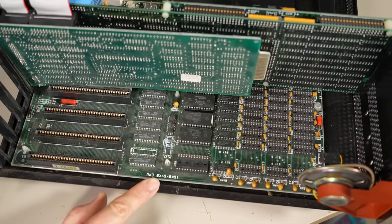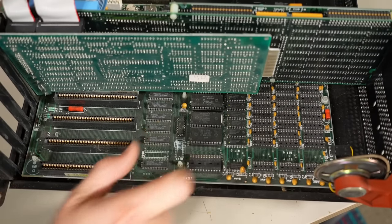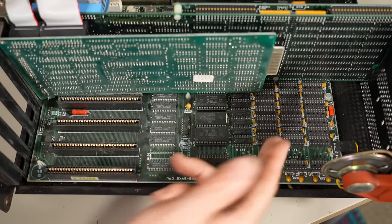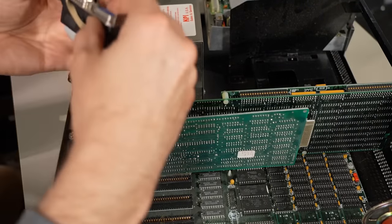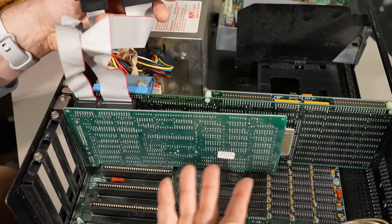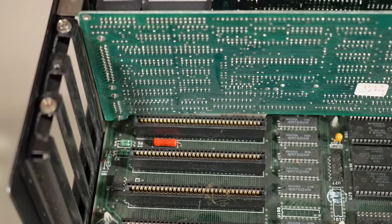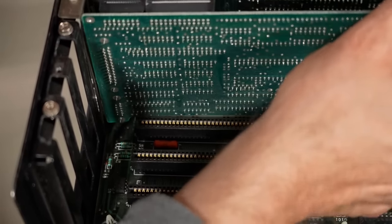Here is the original motherboard — 16 to 64K. So it is the very first motherboard. And look — all the RAM has been removed except for the first bank, so it only has 16K of RAM. Almost certainly the accelerator card replaces all the RAM. It also looks like we have extra ports that were not screwed in. This floppy drive controller card is not even in a slot — it's just sitting there, though it is screwed in.